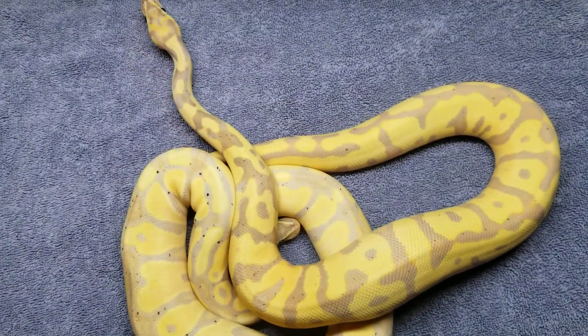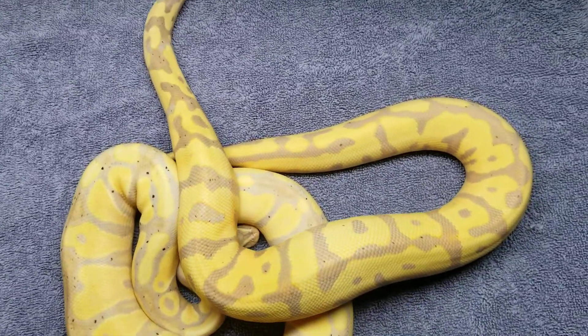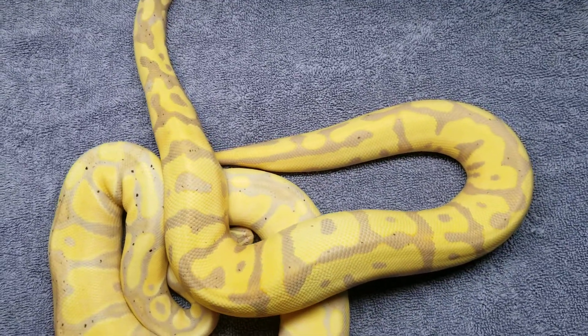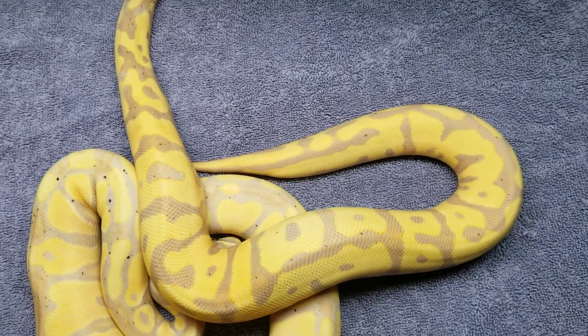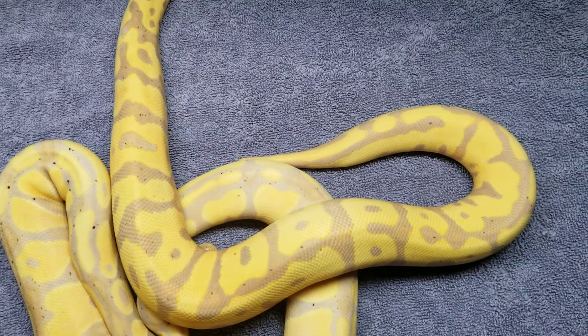Rich McCall Serpents. So we got here a couple of clutch mates. The one running away is a leopard banana head clown. He's a male and he is a female maker, which is pretty awesome.